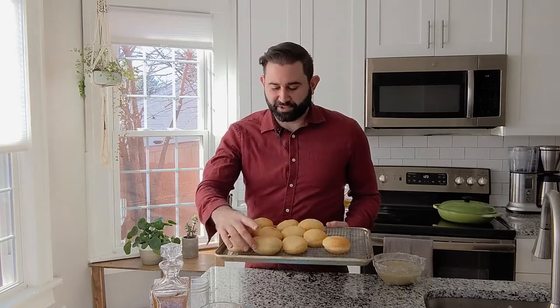The doughnuts are absolutely just like fluffy, magical pieces of dough right now.